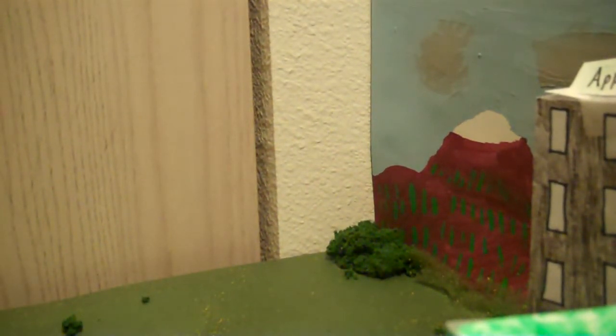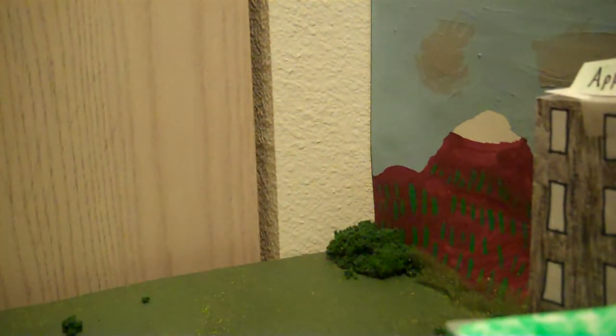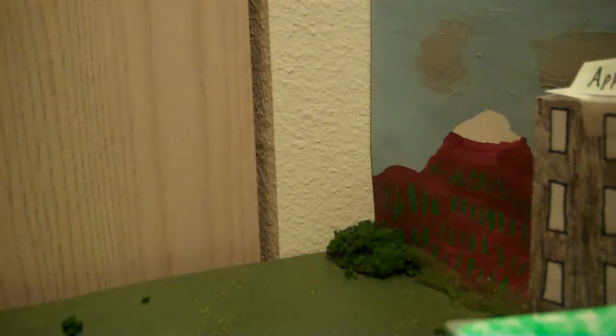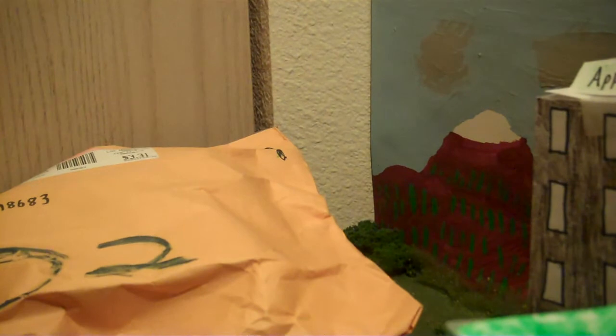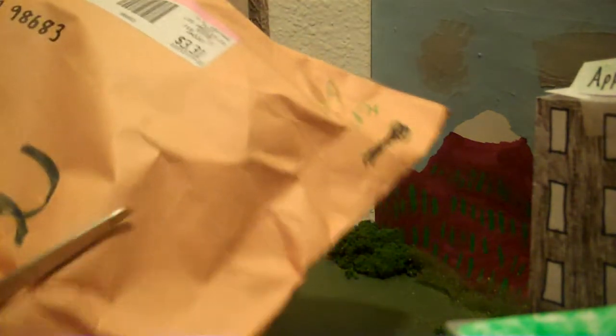Hello everybody on YouTube, this is SojinKaiju with my first video for this channel. As you can see, you can see some of my set for my movie, and the reason I have it here is because the star of my newest — my first kaiju movie — is here, just came in the mail. Very few people I know are aware of this project, so let's open it up.